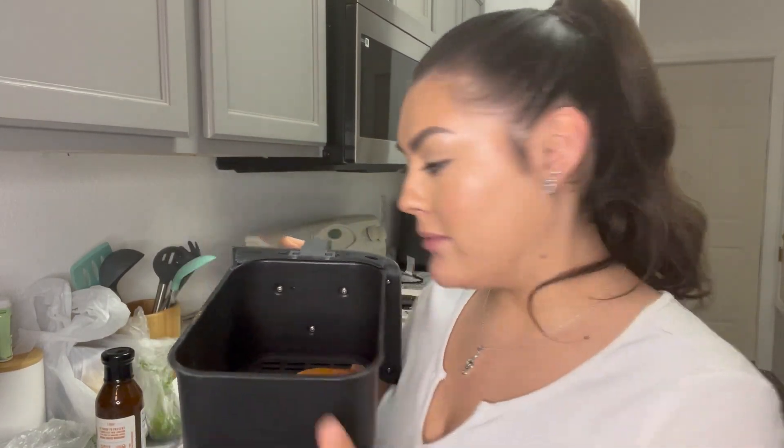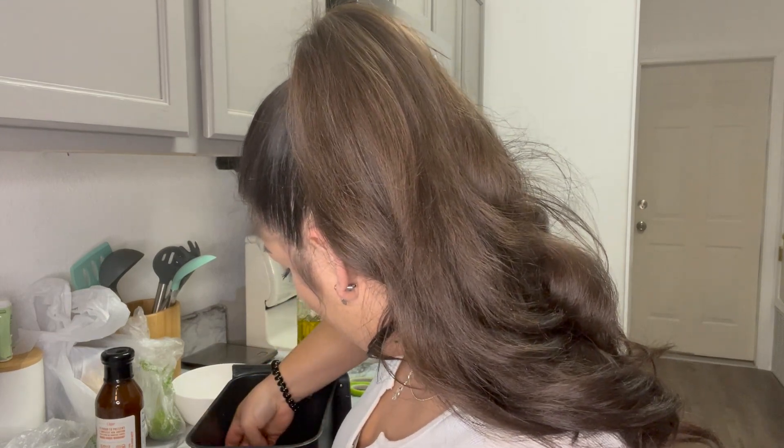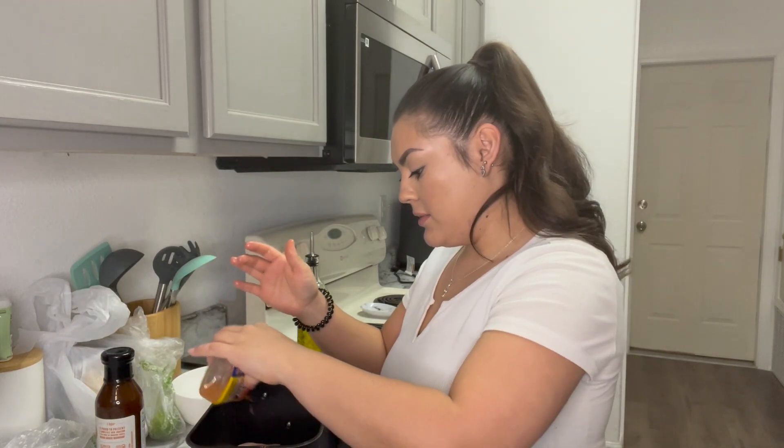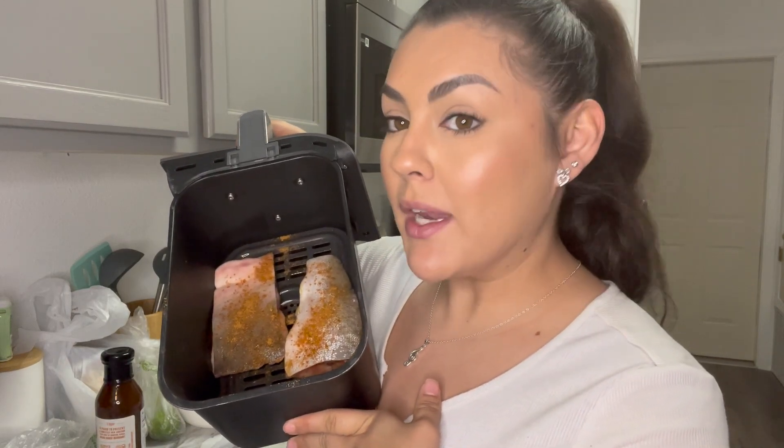Then I'm just going to drizzle some oil over the fillets. This is important: since we don't have parchment paper, if you cook the salmon just like this the skin is going to stick to the bottom of the air fryer, so we have to flip it. Then just hit it with some Old Bay again. Now it looks good — pop that into the air fryer for about 10 minutes at 325°F.